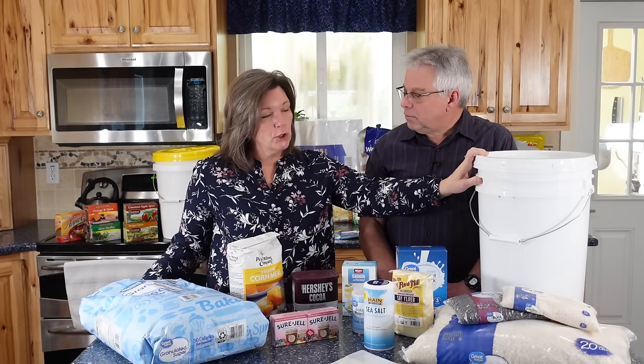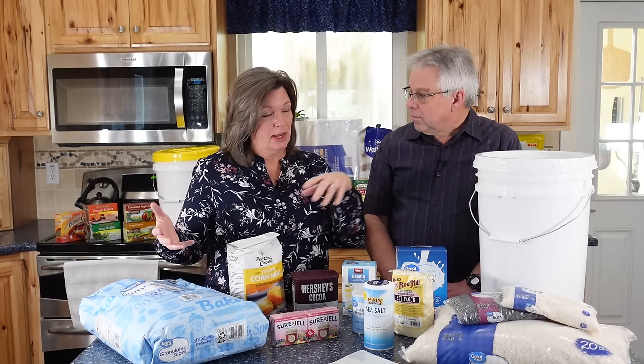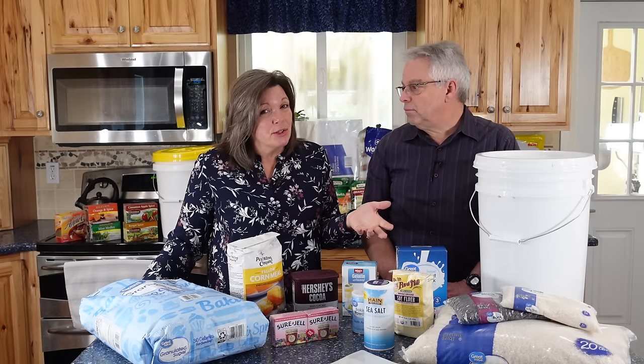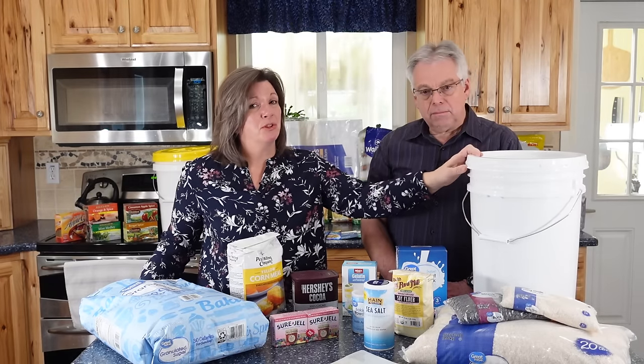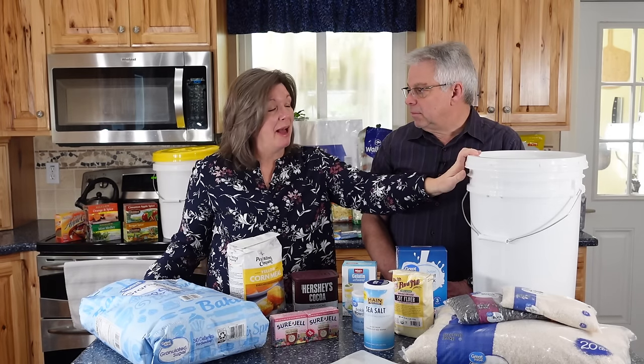If you were to put a big five-gallon Mylar bag inside the bucket, dump the wheat in, heat seal it, and repackage it, you are looking closer to 30 years. If you're setting that wheat aside for a very long-term scenario and don't want to rotate it, that might be a good option. But for most people, knowing the wheat will be good for 20 years or so just as-is, there's no need to repackage it.